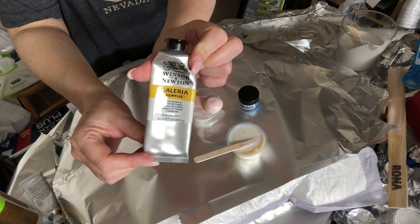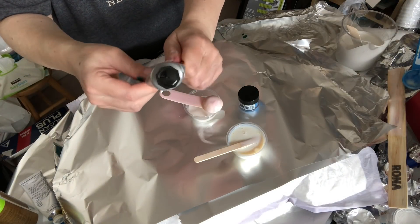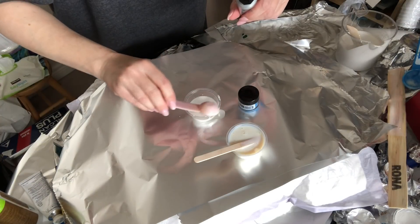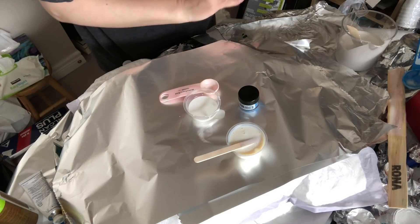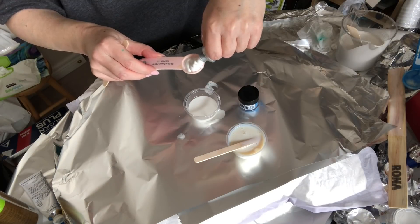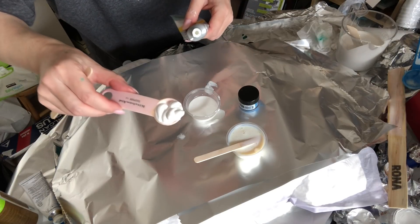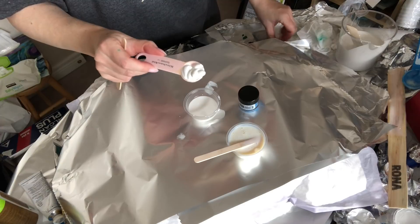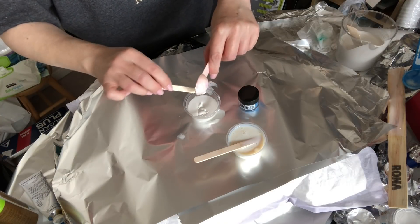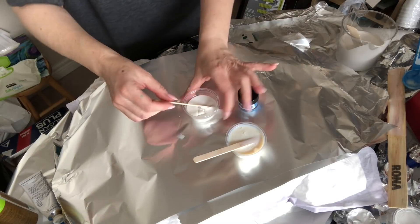And to that I'm going to add my Winsor & Newton Titanium White. I like this one — you can use any titanium white. I know a lot has been said about the Amsterdam; it's good as well, I just happen to be out of that. I'm adding about a teaspoon — five mils — of the white paint. This is a little thinner maybe than the Amsterdam. I'm going to mix that up well and then set it aside.